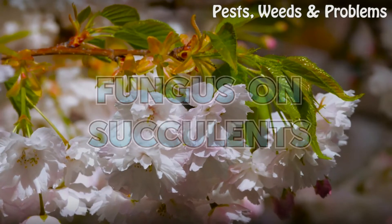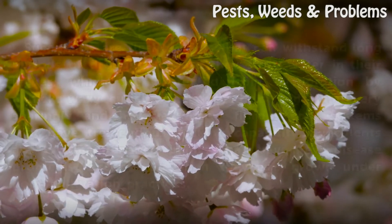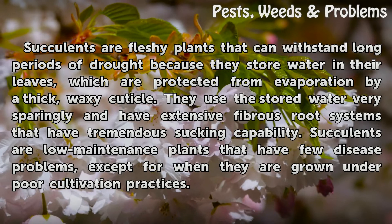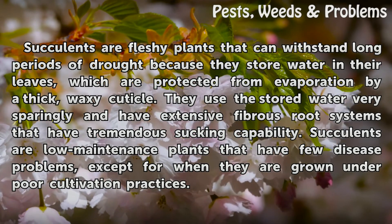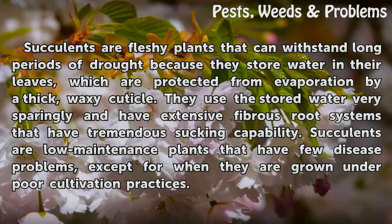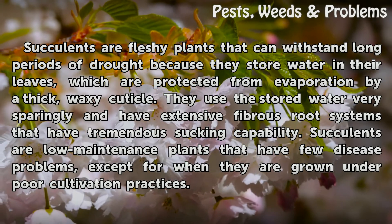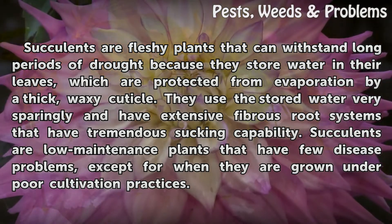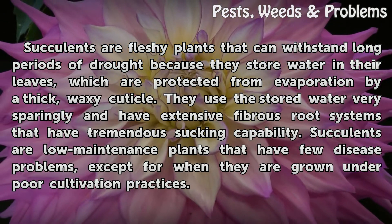Fungus on Succulents. Succulents are fleshy plants that can withstand long periods of drought because they store water in their leaves, which are protected from evaporation by a thick, waxy cuticle. They use the stored water very sparingly and have extensive fibrous root systems that have tremendous sucking capability.